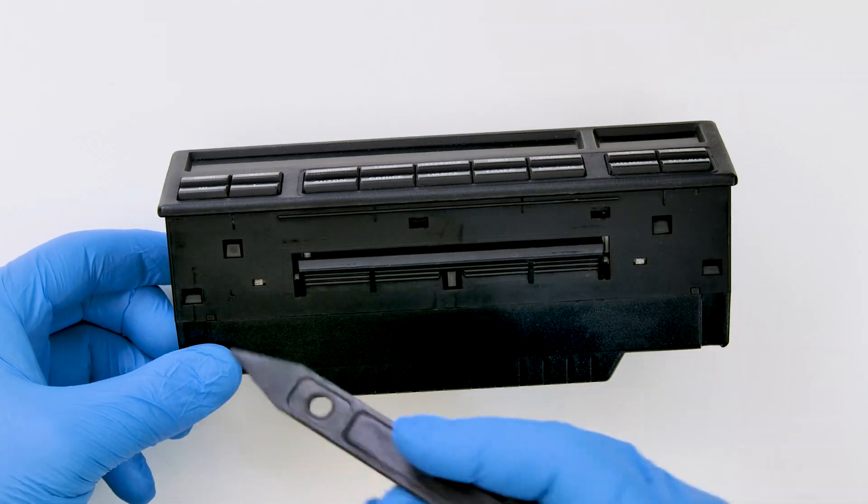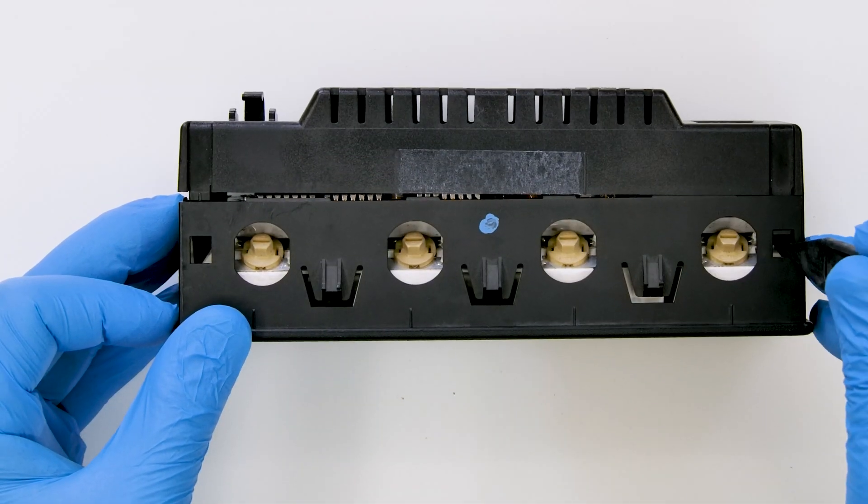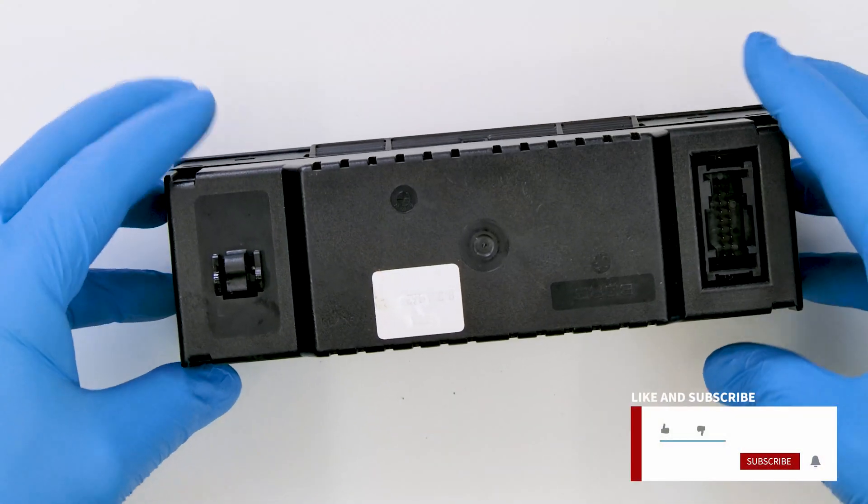Position the module as shown and with the pointed edge of the pry tool, act on the plastic clips and remove the rear cover.